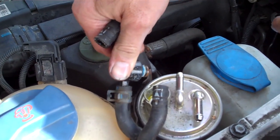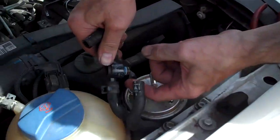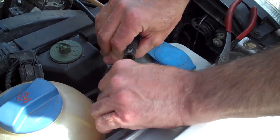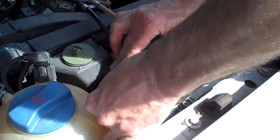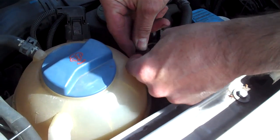Otherwise you can have an air leak, and that would be a difficult-to-diagnose problem. I always like to lubricate it so it will slide in without ripping. Put it in — it should thunk all the way down. Then put the Mickey Mouse clip back on.